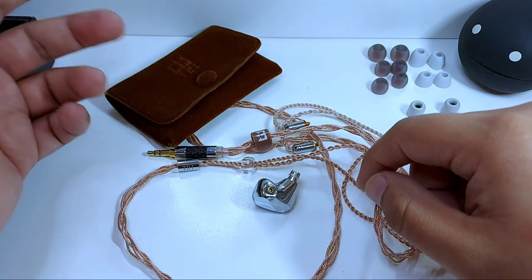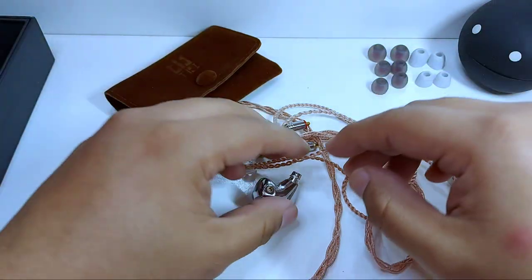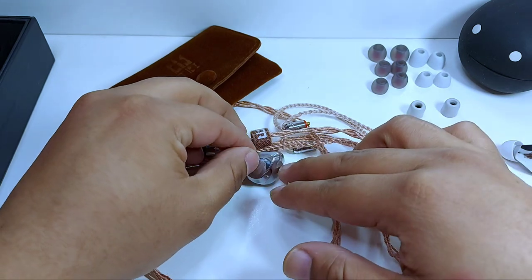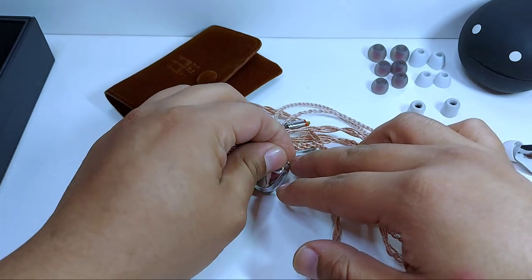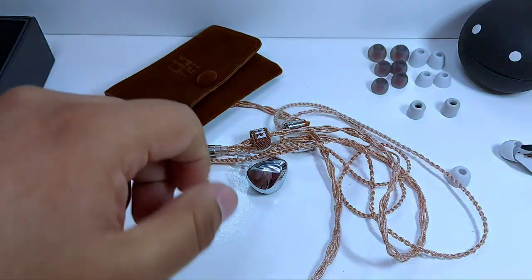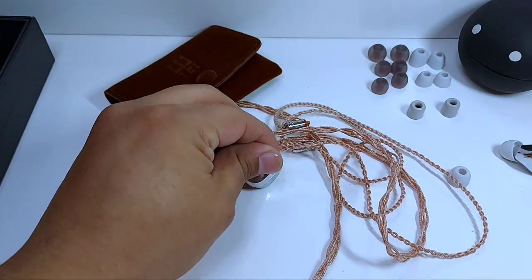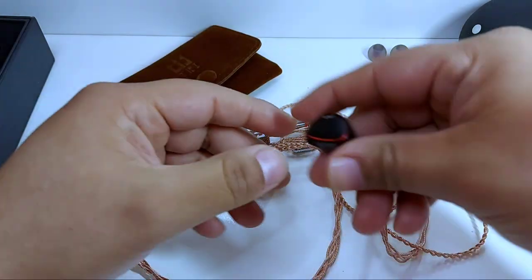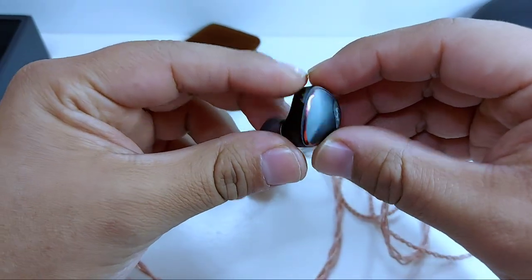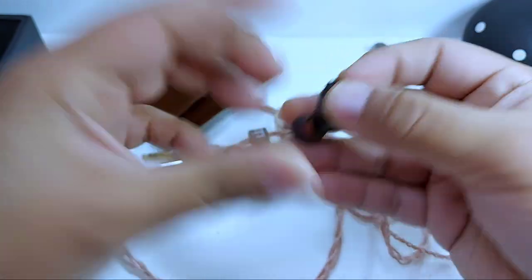Hay un punto muy importante: hablando de uno de los auriculares que fue precisamente prestado para traerlos en el canal, hay uno que sí me sorprendió y bastante. Pienso que es una lástima no haberlos conocido antes, porque sí son auriculares que no son nuevos pero tampoco tan recientes, y de estas bellezas ya tendremos algún video muy pronto en el canal.